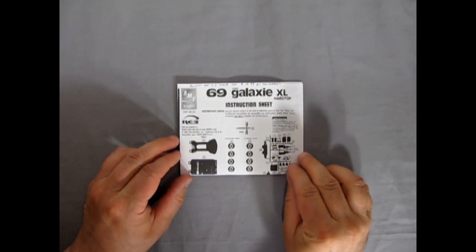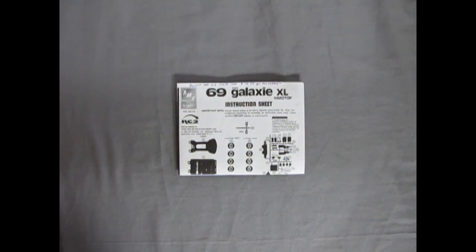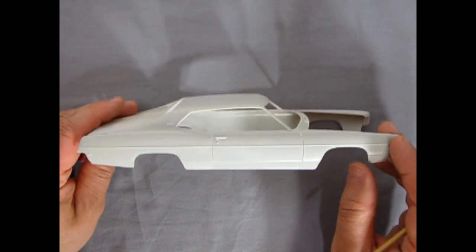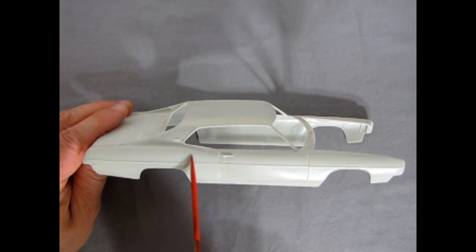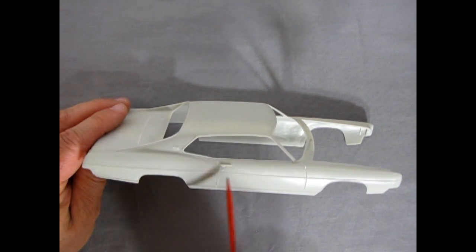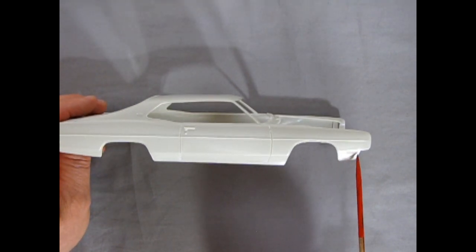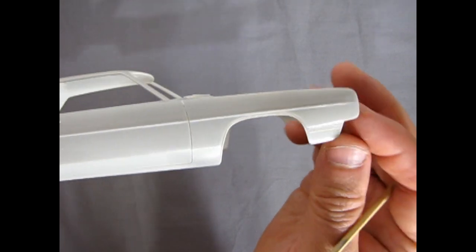And that completes our look at the 69 Galaxy XL Hardtop instruction sheets. Now let's look at our plastic components. Here we have our beautiful 1969 Ford Galaxy Hardtop body - this is quite a cool kit. We've got our tunnel roof in here, which was a popular style back in the day. Turning it on to the side, another popular thing was these Coke bottle fenders. And then we've got our little Galaxy emblem here, the side turn signal lamps, and a little piece of trim that says 429 right in the front.